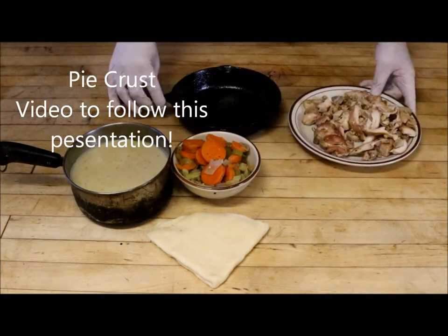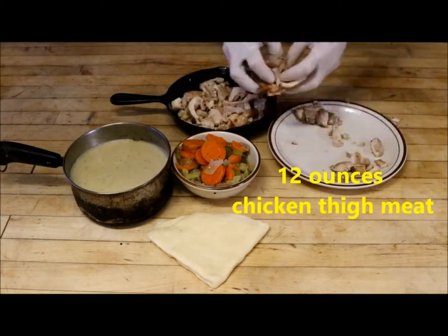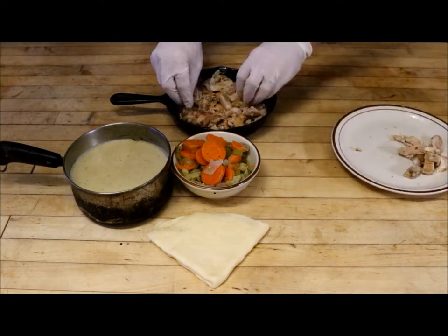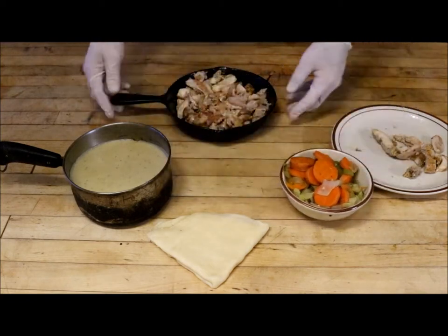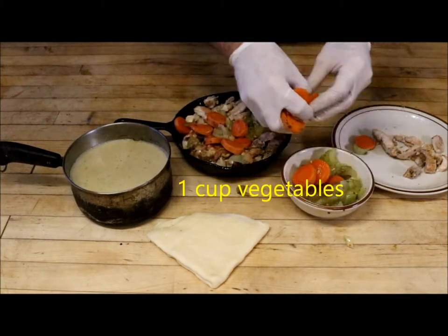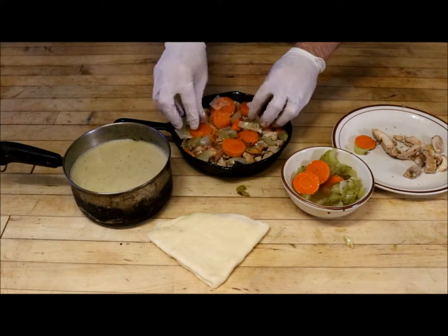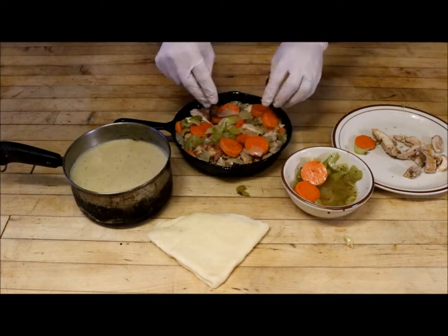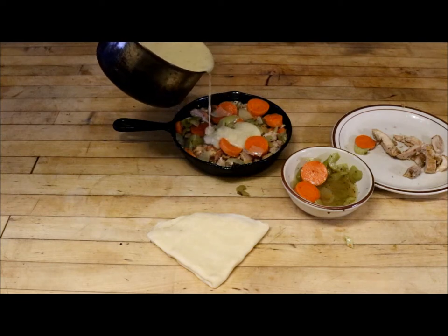So basically at this point it's real simple. We're going to take our chicken and place it down on the bottom of our skillet that's already been pre-greased. I got a little more chicken than I need so I'm not going to overstuff it — I'm actually going to take a little bit out. You don't want to overstuff this. We're going to take our vegetables and place them in there. If you like a lot of vegetables put a little bit extra, but you've got about 75% chicken and about 25% vegetables.